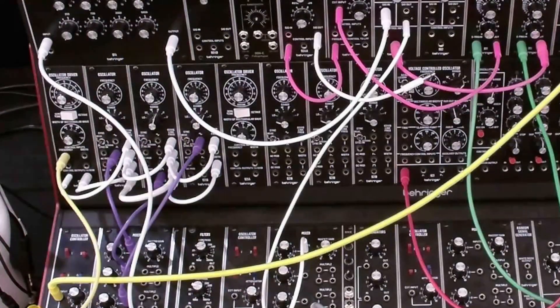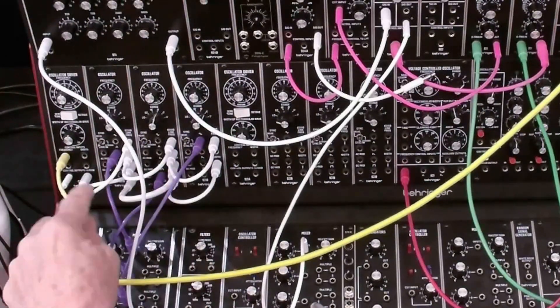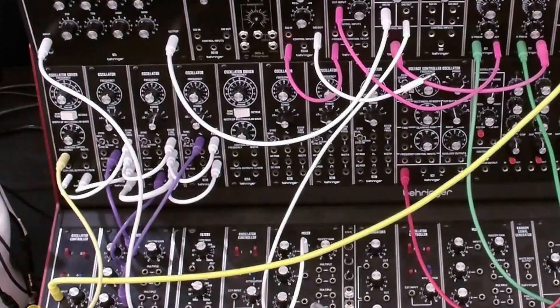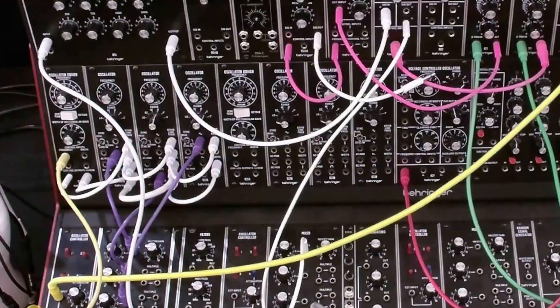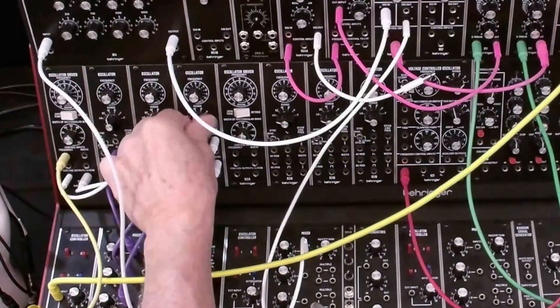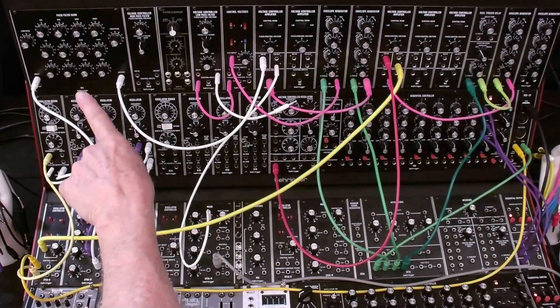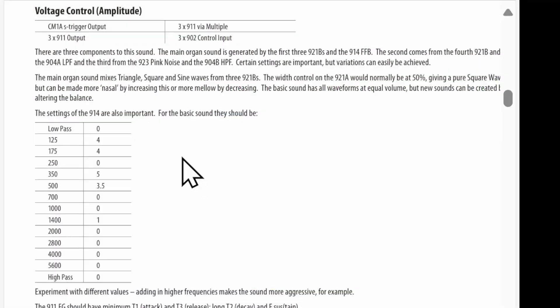There are a couple of other changes we need to make. I've already changed the waveform outputs to be triangle, square or pulse, and sine wave — and we've got those mixed here, of course. We're going to match the octave on the three VCOs. Now that we've got the fixed filter bank patched in, we're going to reference the documentation in the quick start guide and look at the settings for the fixed filter bank. I've already set these up per the table so we won't spend any time on it.